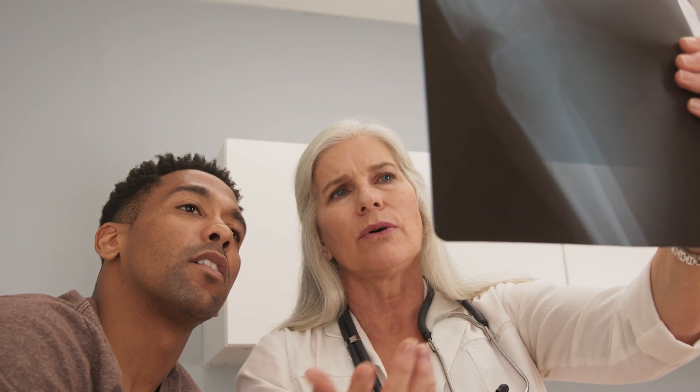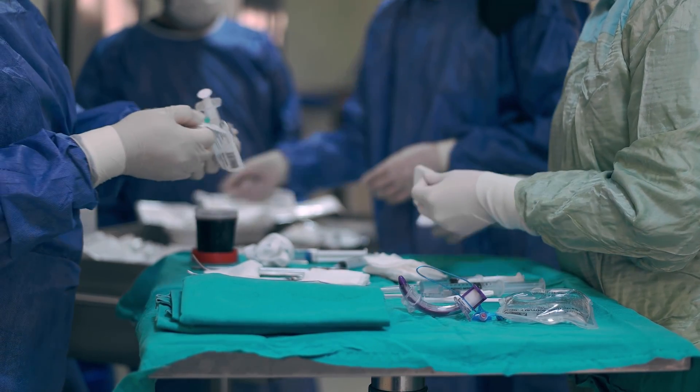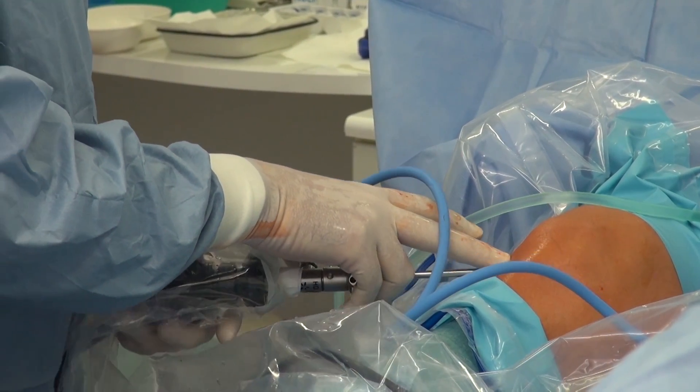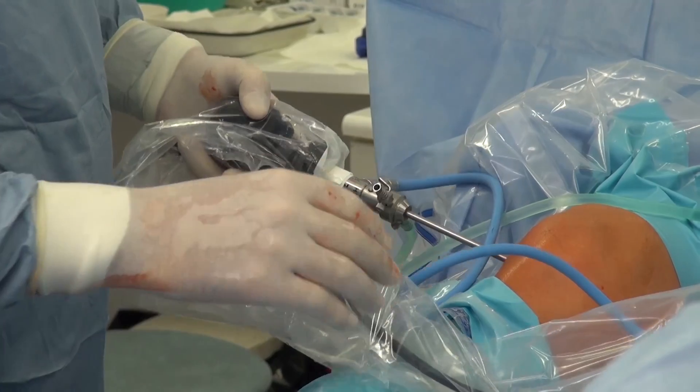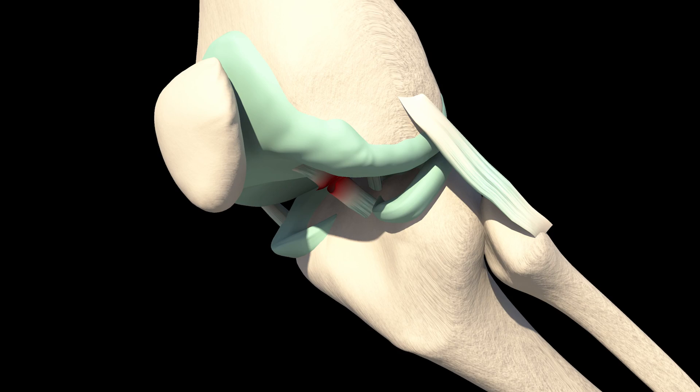If the patient needs surgery, a sports medicine physician performs an ACL reconstruction arthroscopically. To begin, the knee surgeon creates multiple small portals along with an incision on the anterior aspect of the knee. Once inside the knee, the surgeon views the tissues to assess any further damage to the knee joint.